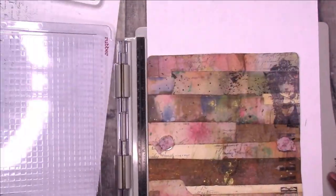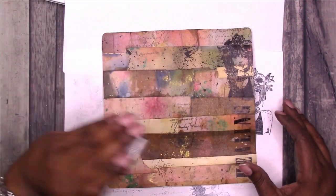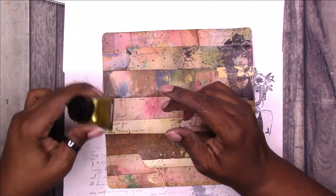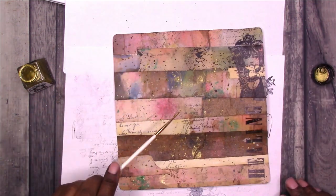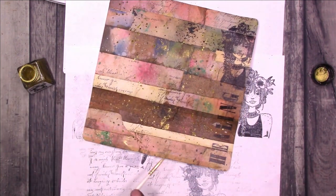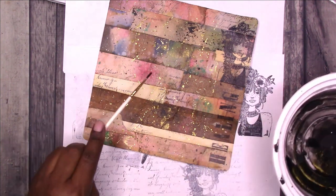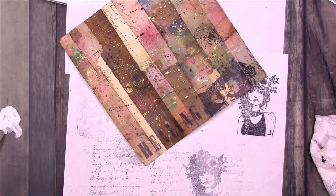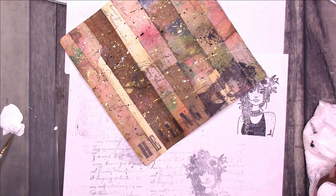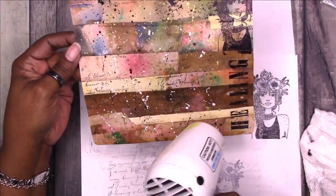I'm pressing down and making sure to get a good impression. It's a little difficult on the cover because of the texture that's there — it's not a completely flat surface. Here I have some gold ink and I'm going to add some gold ink splatters. Then I'm going to use some watered down black acrylic paint to add some black splatters, and I'll do the same thing with white acrylic paint. Then I'm going to use my heating tool to dry the splatters.